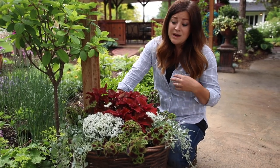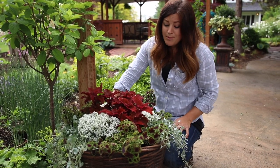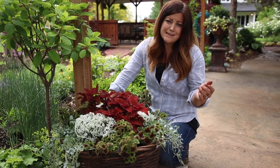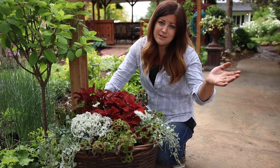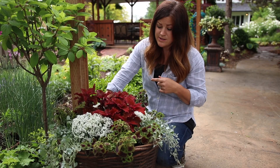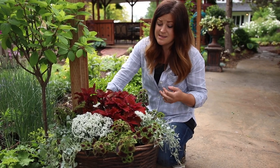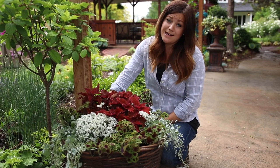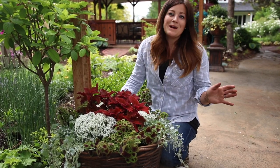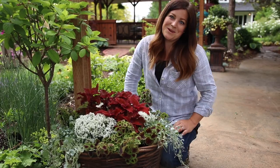I hope you guys found this video helpful. My going-forward tips are kind of the same with all containers: make sure to fertilize. Put your continuous-release fertilizer in the soil, make sure you're fertilizing on a weekly basis to get the best performance, and make sure you have everything in the proper light and you should have success with your containers. Thank you so much for watching and we'll see you in the next one. Bye!